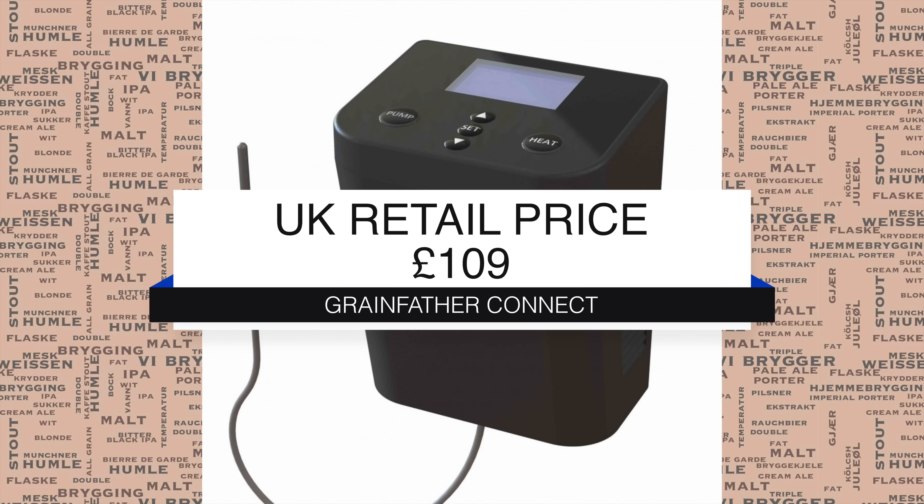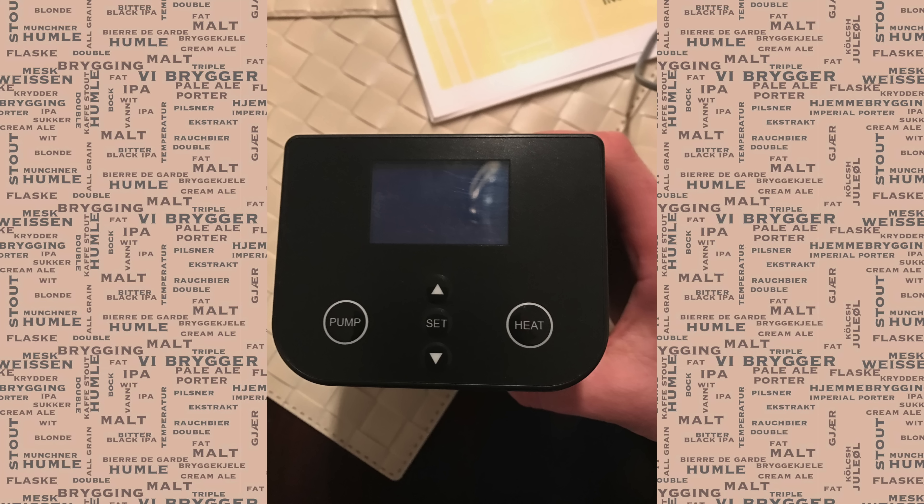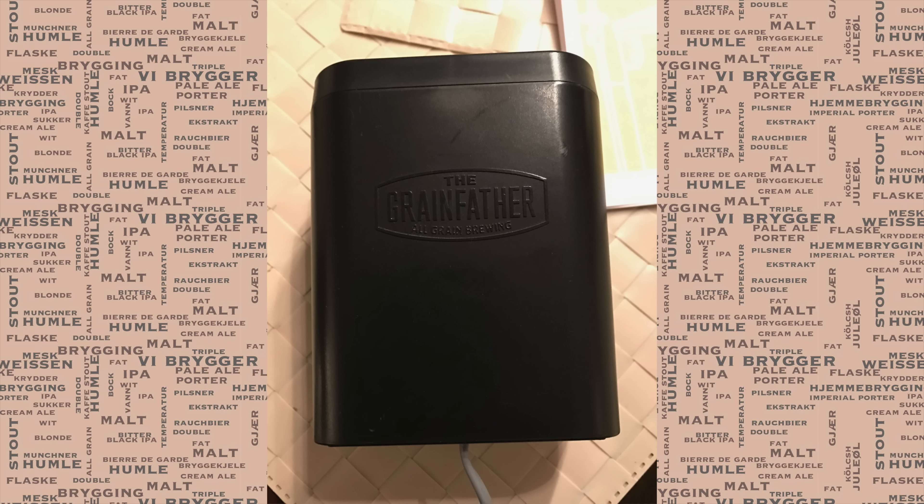At the point of making this video I was able to confirm that the UK retail price is £109, which seems very reasonable for what's on offer here. So before we get into the first testing, here are some pictures of the unit itself.